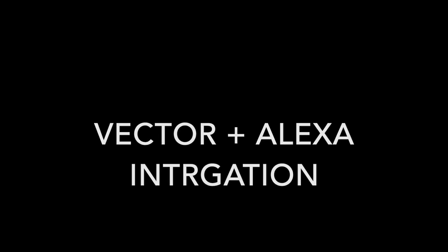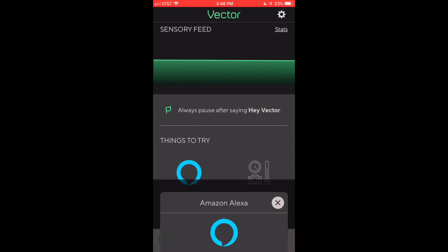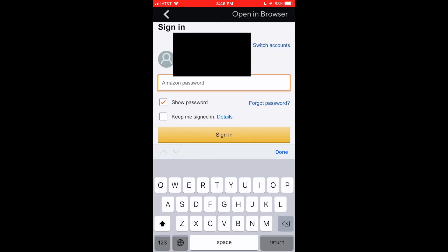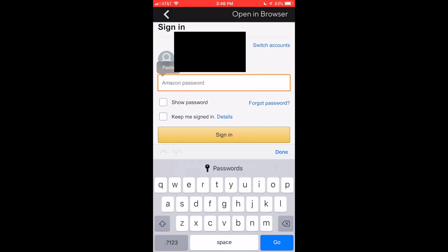Hey guys, we're back with another video. This time we're adding Vector and Alexa together. The first thing you're gonna do is click the Amazon Alexa button, click 'Sign in with Amazon', and then punch in your email. Once you've punched in your email, it's gonna ask you for your passcode. I'm gonna quickly punch in my passcode.